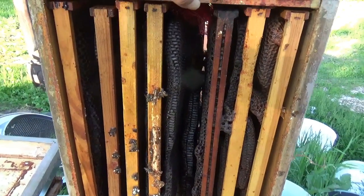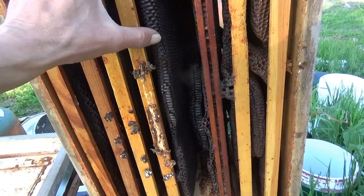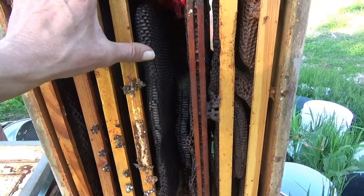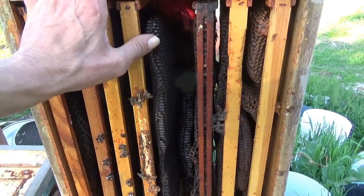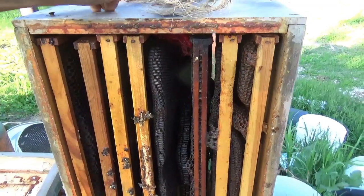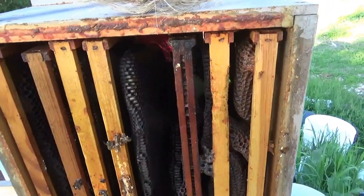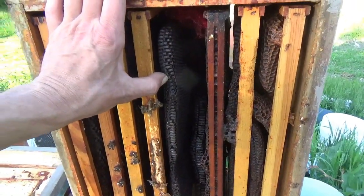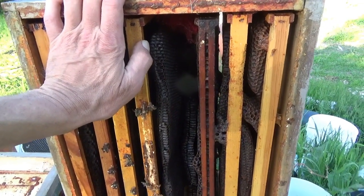I should mention for those who don't know: this black comb is excellent for attracting swarms and bringing new colonies in. But the downside is it tends to have a lot more pesticides in it as a result of going through multiple seasons. So given the state of this comb and how old this box is, I'm going to scrape it all out. Believe it or not, this black wax after some good rendering — you can get some pretty nice yellow wax off the top if you're patient and let it settle out.